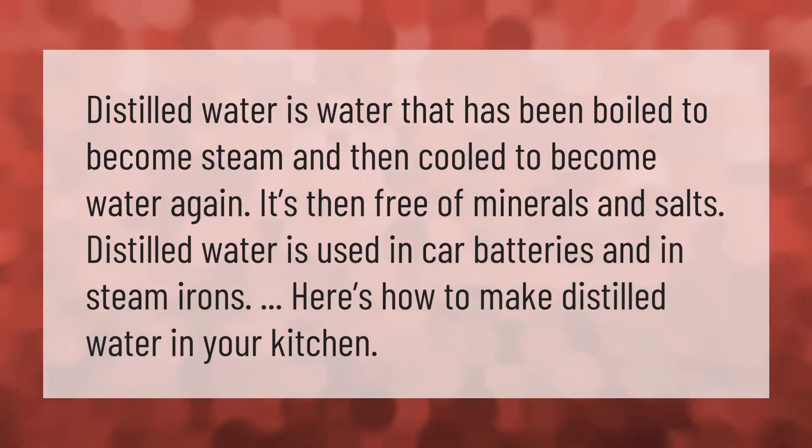Distilled water is water that has been boiled to become steam and then cooled to become water again. It's free of minerals and salts. Distilled water is used in car batteries and in steam irons. Here's how to make distilled water in your kitchen.